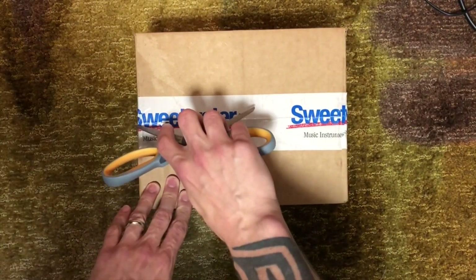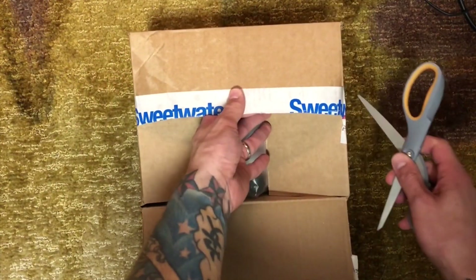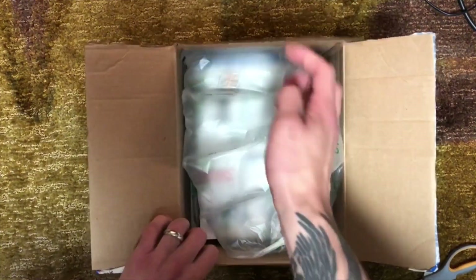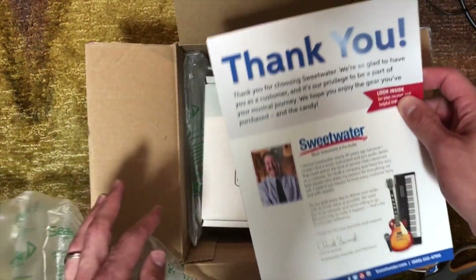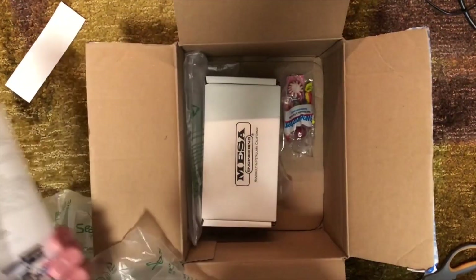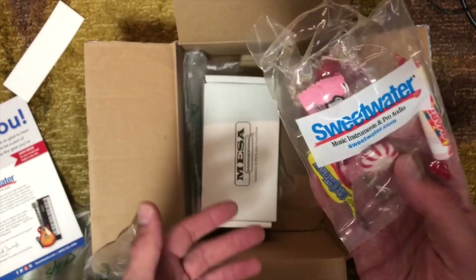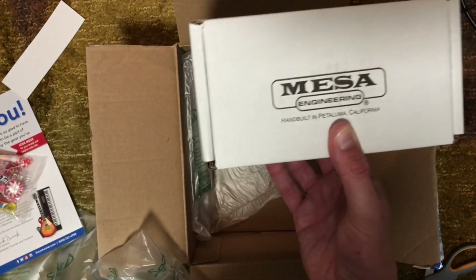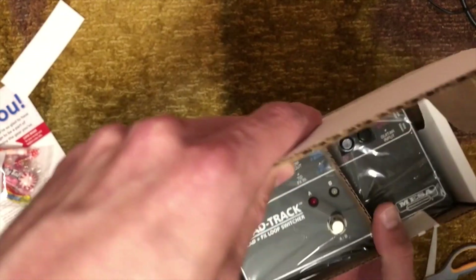Alright, exciting day — the unboxing of the Mesa Head Track. Obviously got this one from Sweetwater. So you get your Sweetwater thank you card, which probably has my receipt in it. Your candy, because what would Sweetwater be without candy? And the Mesa pedal. So we got the Head Track. Thought this could really help out with some amp demos.